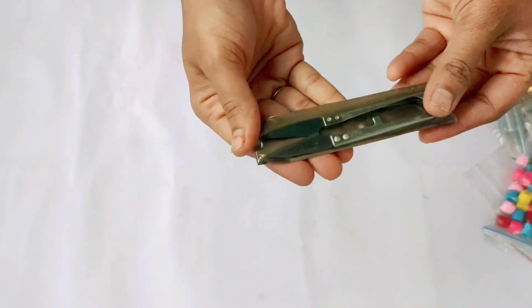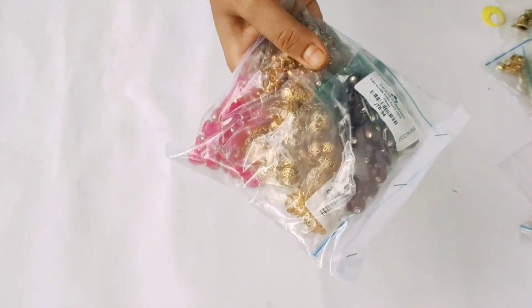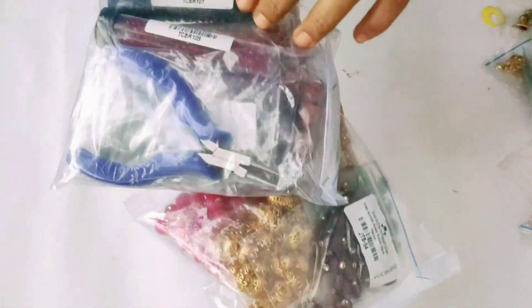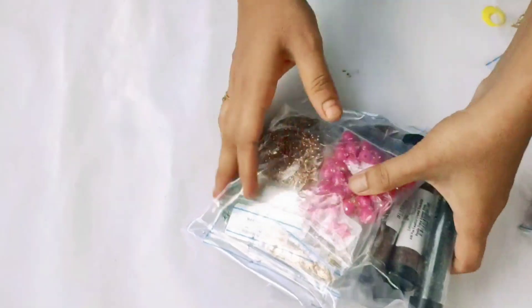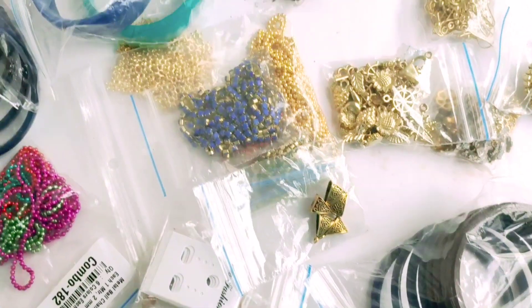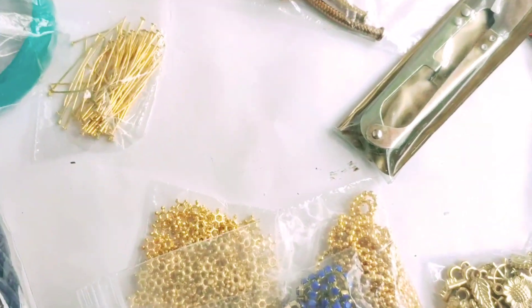This is the tool cutter. Now I'm going to show you some more beads in the next video. Friends, if you want to buy this kit, you can find the link in the description below.